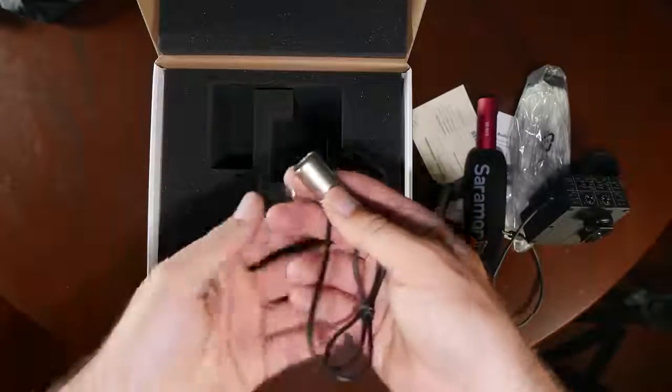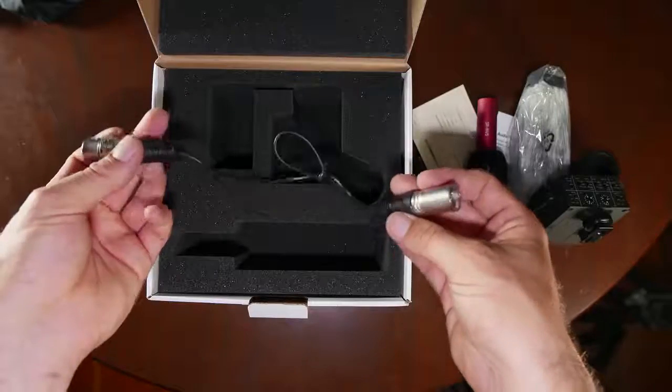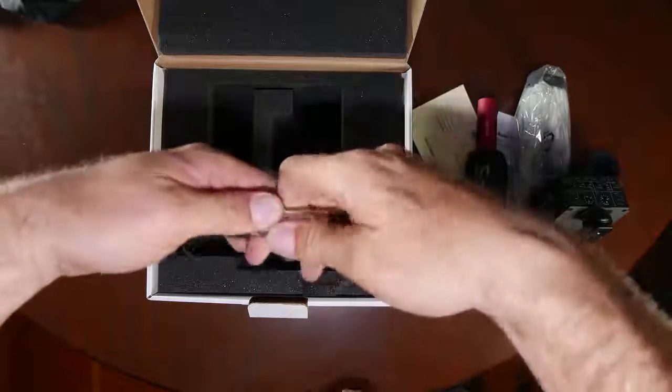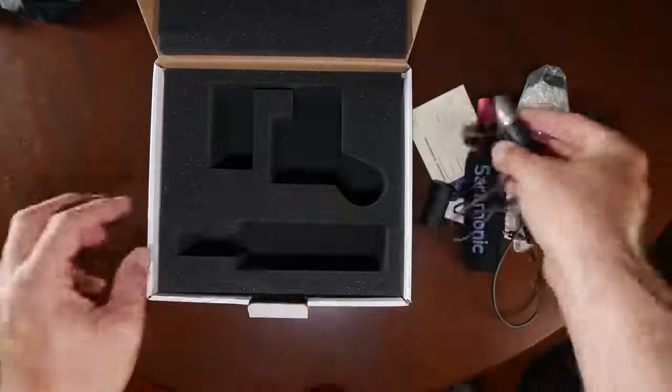And we have an extra XLR audio cable. I do prefer the curly cables over these straight cables, but this is small, petite, and it feels like it has really decent connectors for something of this price. A lot of these units don't come with XLR cables. That's it for inside the box.